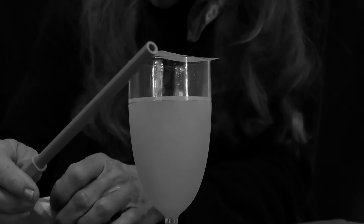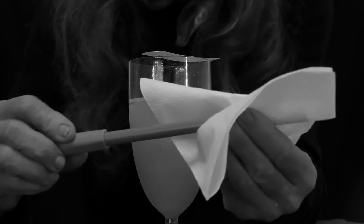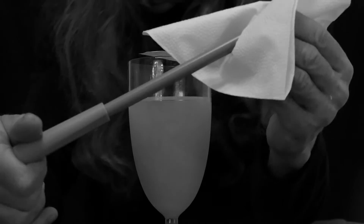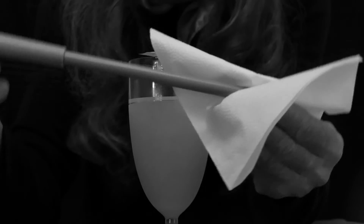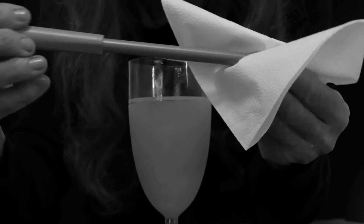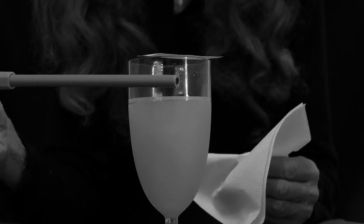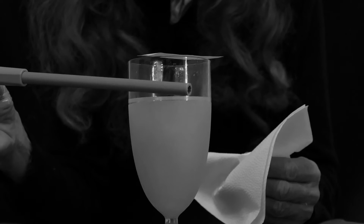Now you take your straw and rub it many times, very well, very discreetly in front of your audience while you're talking to them and saying: this trick is impossible unless you have an invisible force that will take that piece of paper off of the glass. At no time will I touch the paper.